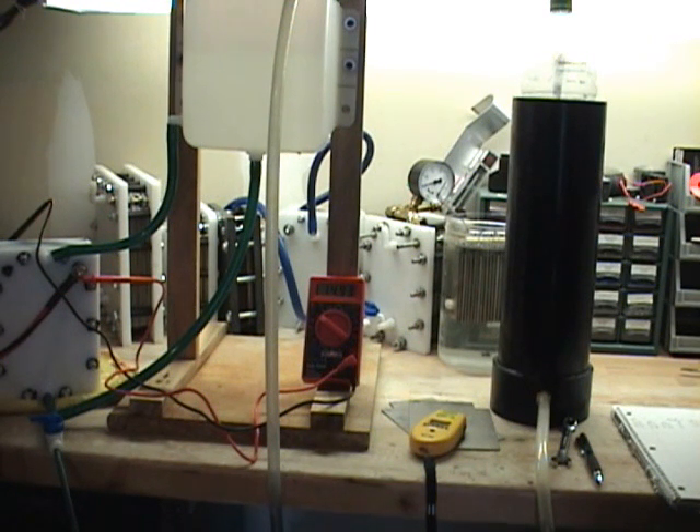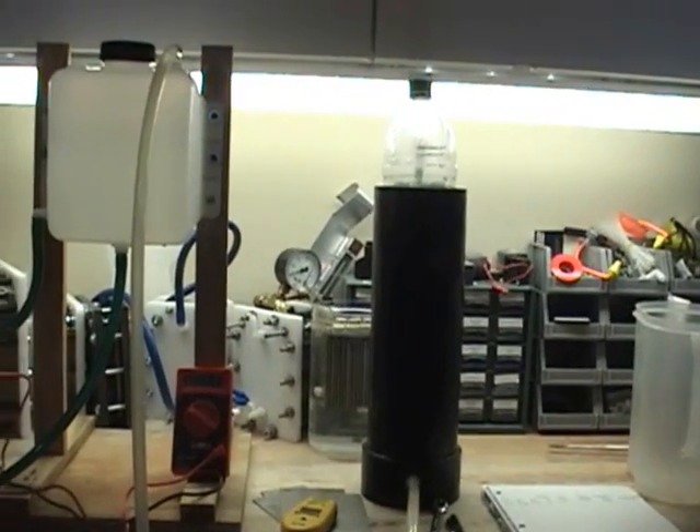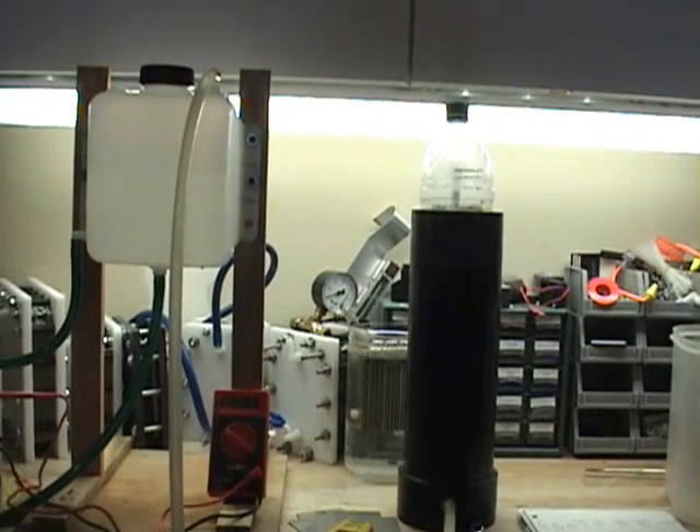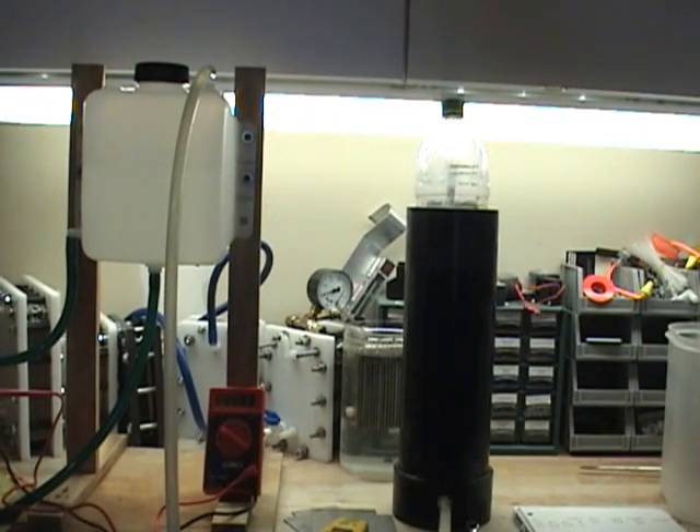This is Steve, GreenFuelH2O.com. I'm running a second test now on the nickel cell — actually got it testing right now. The bottle is moving up slowly, we're about a minute forty into the test. On this test I'm going to go 250 milliliters.